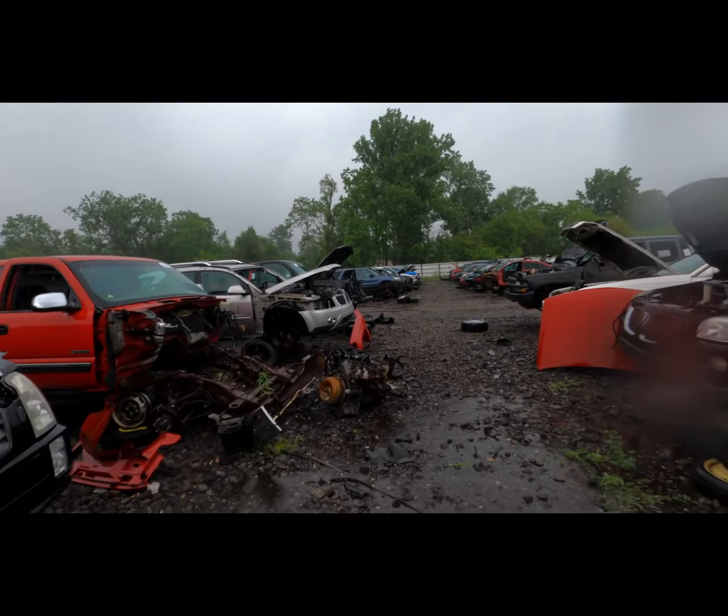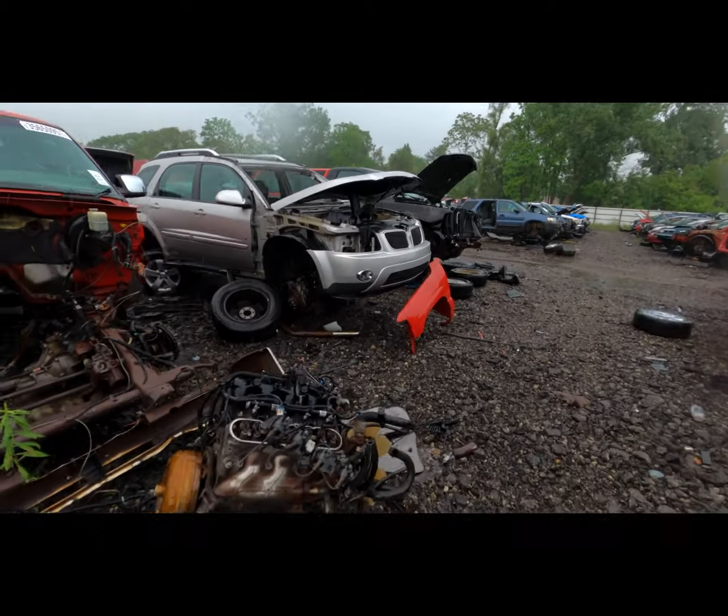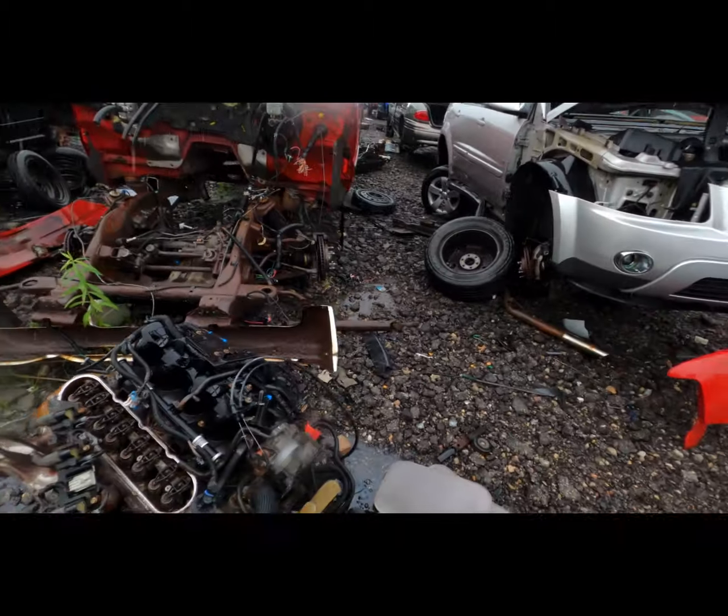Wait — looky here. The junkyard will provide, as always.